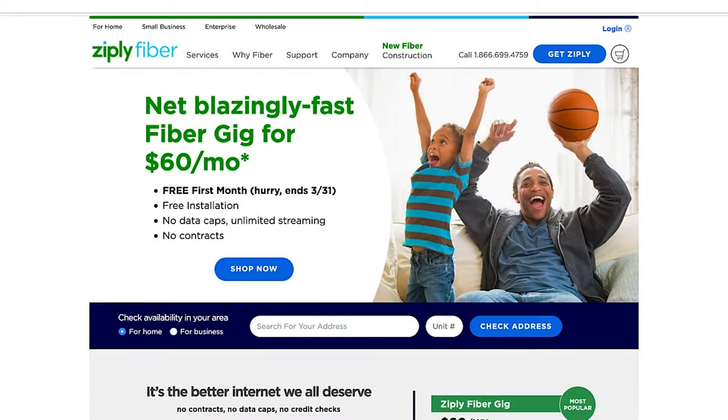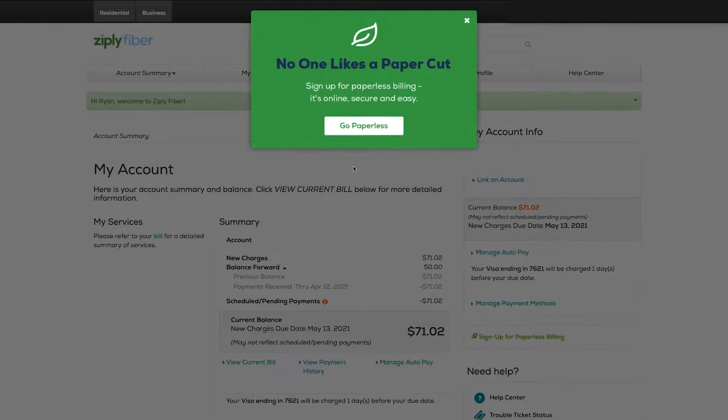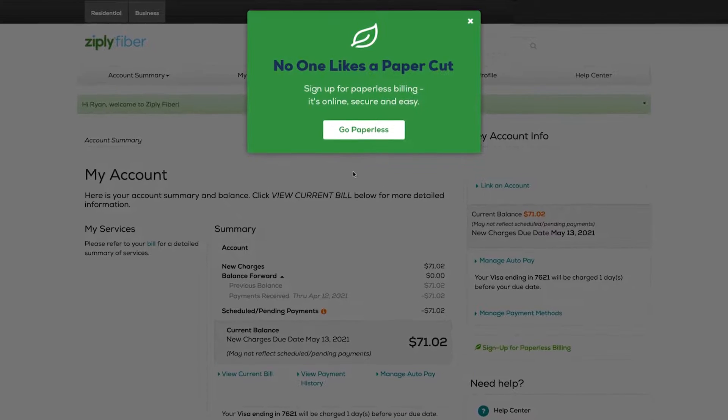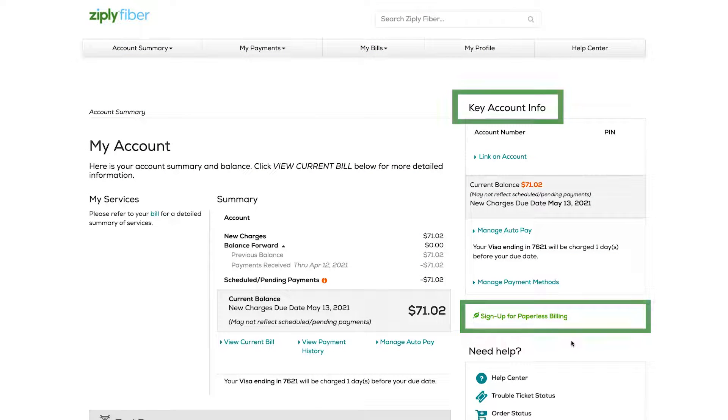First, sign into your Ziply Fiber account. If you get a pop-up message about signing up for paperless billing, click it and follow the on-screen prompts. Otherwise, just look for your key account info and click the link that says sign up for paperless billing.